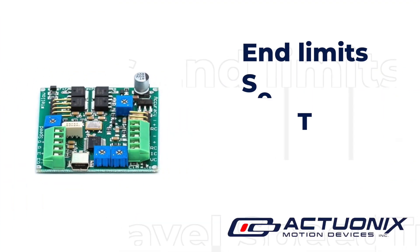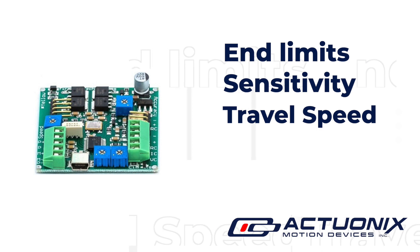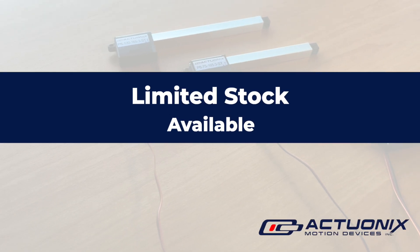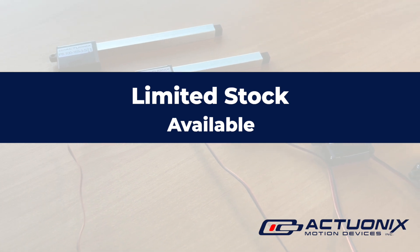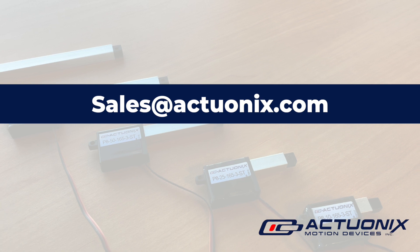The linear actuator control board allows you to customize end limits, sensitivity, and travel speed. Using the P-series with our LAC board also offers a variety of input options. At the moment we have limited stock of the P version available, and you can order by reaching out to our sales team at sales@actuonyx.com.